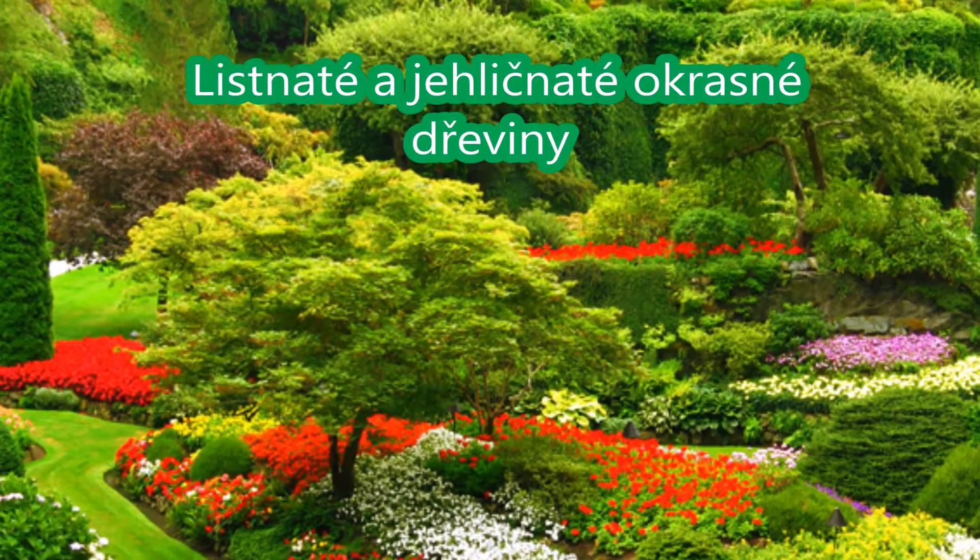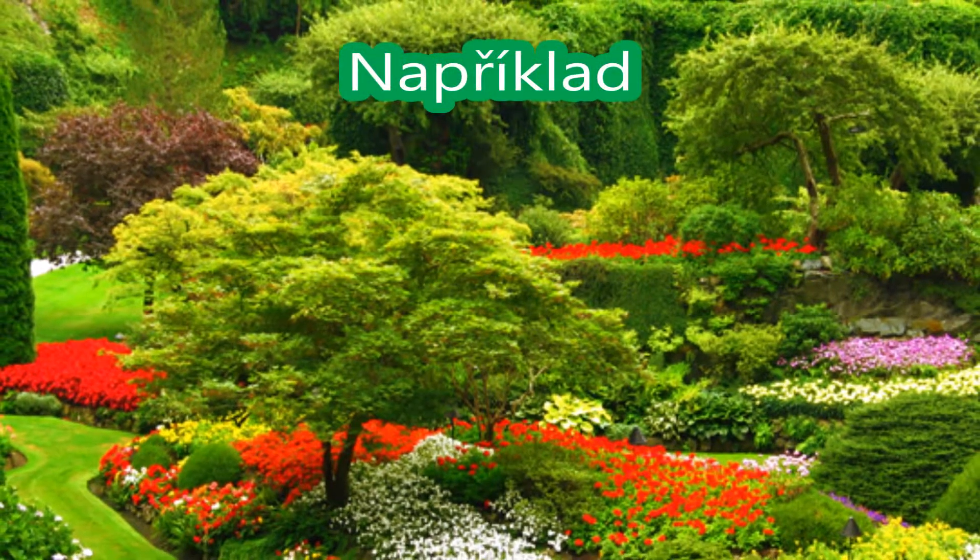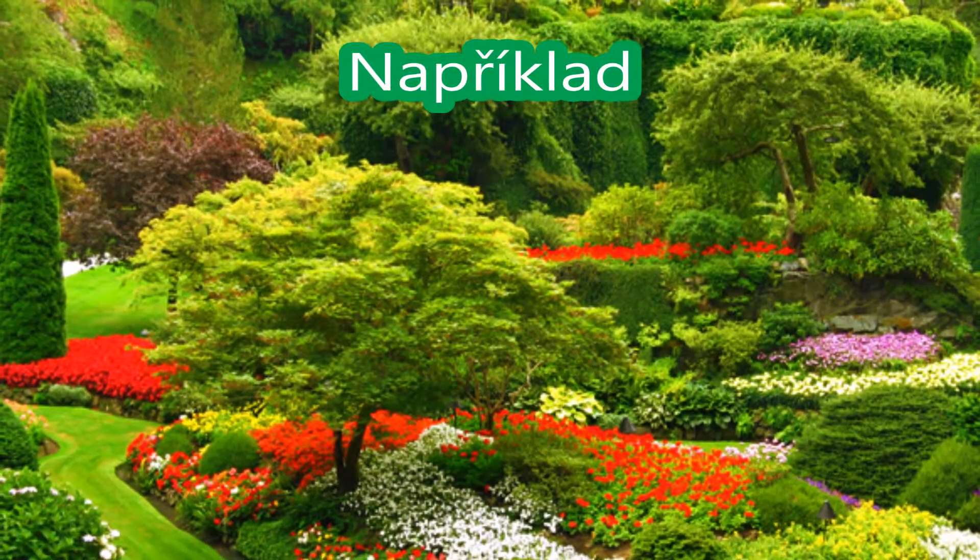Listnaté a jehličnaté okrasné dřeviny. Například: